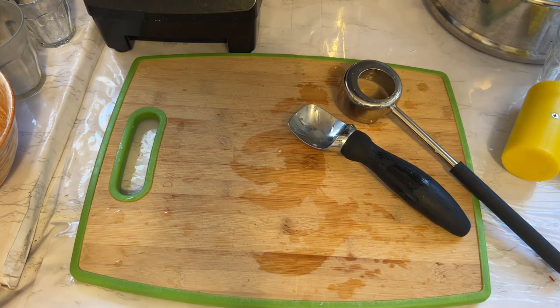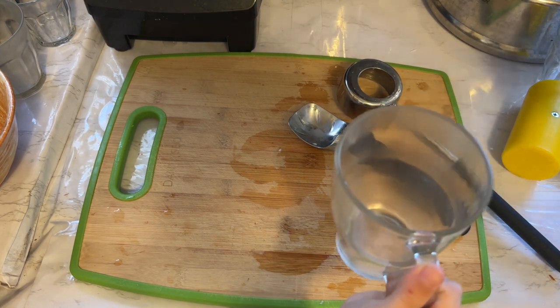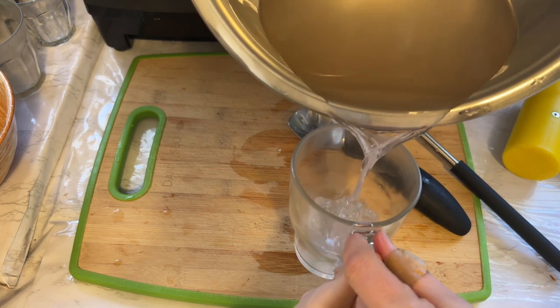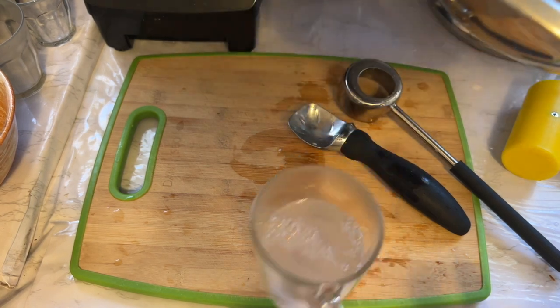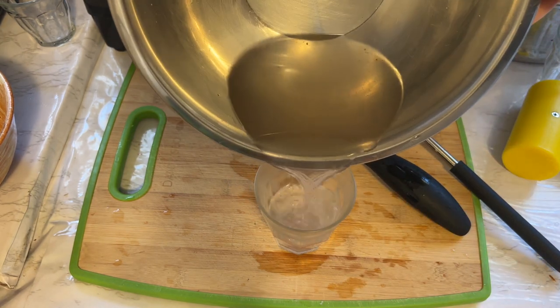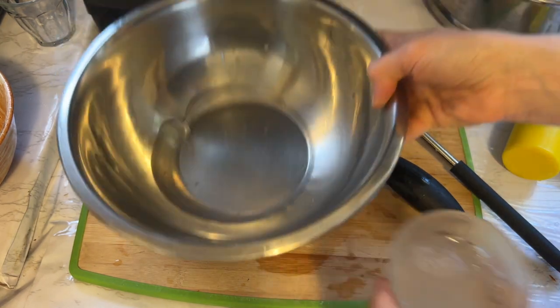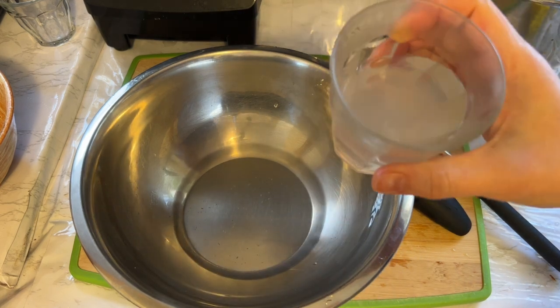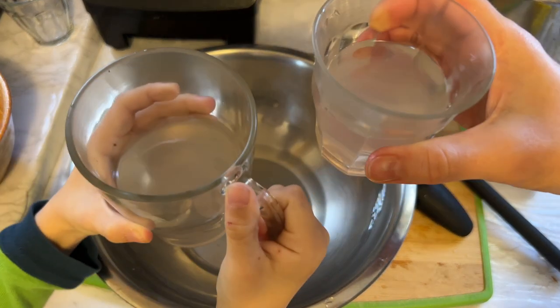I'm going to pour a glass for my son because he's waiting and he really loves this coconut water. It's so hydrating, guys, it's amazing. And I'm going to have a glass myself. Nothing is better than fresh coconut water, guys — cheers!